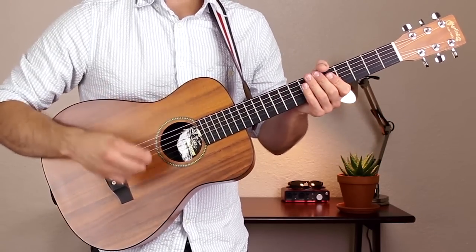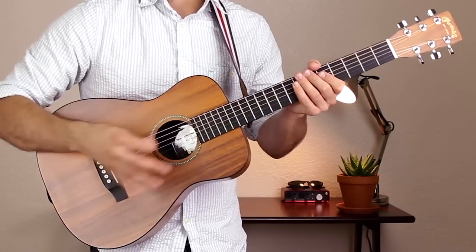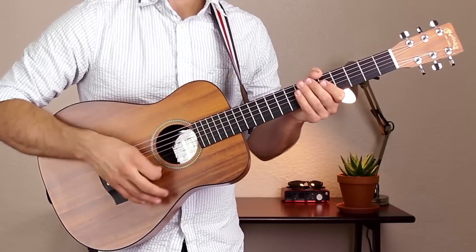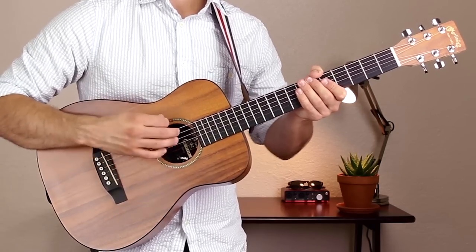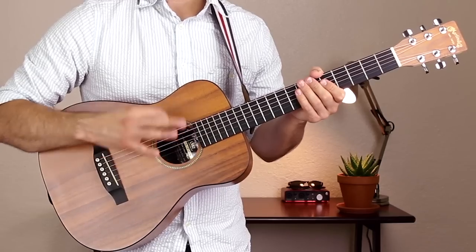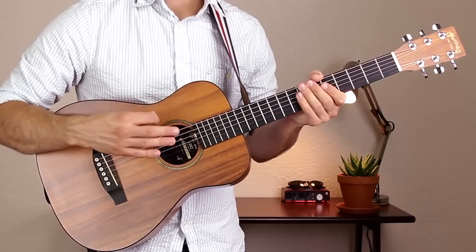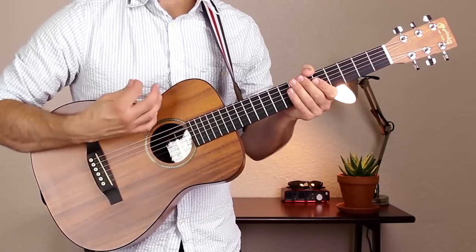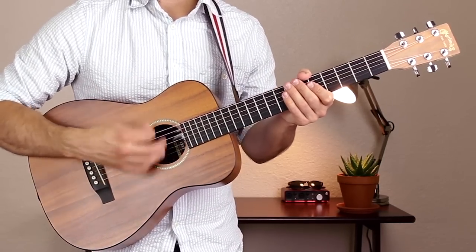The strum pattern we're going to use for this whole tune is: down, down, up, up, down, down, down, up. After the quick break I'll break this chord progression down into two parts — it's a little easier to think of it as two groups instead of one large group.